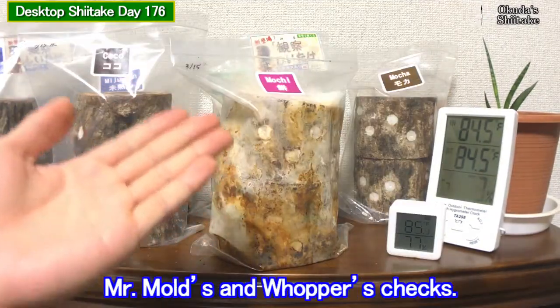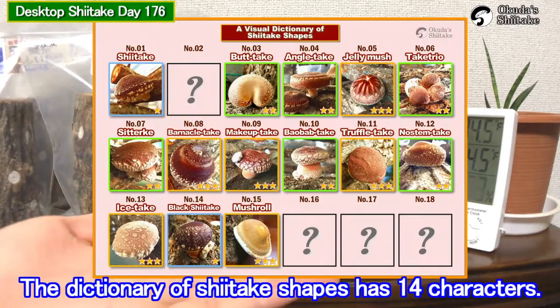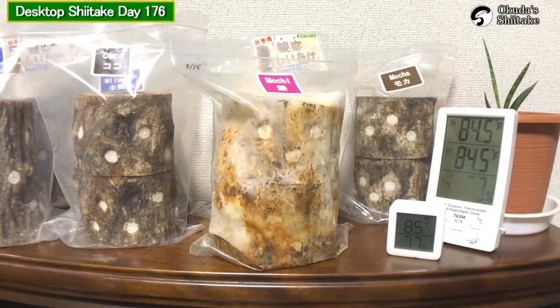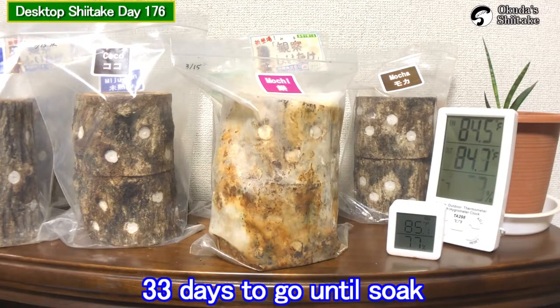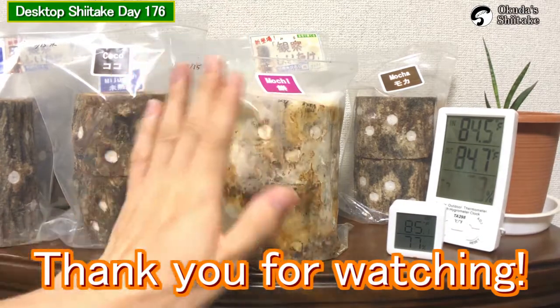Tomorrow, planning to do Mr. Moles and Wappers check. The dictionary of Shidake shapes has 14 characters now. We posted on social media, so check them out from the description below. That's all for today. 33 days to go on to soak. We post videos every day. Thank you for watching. See you next time.